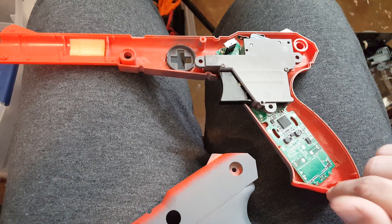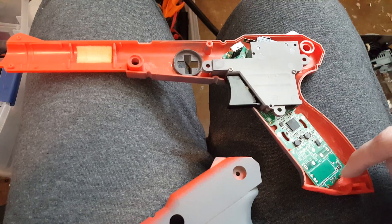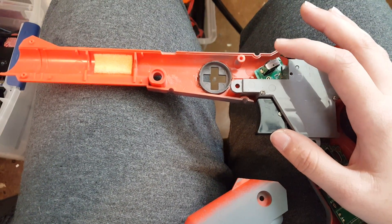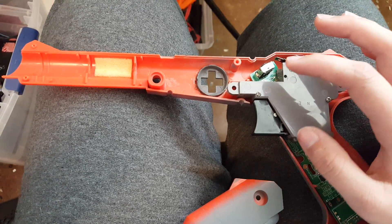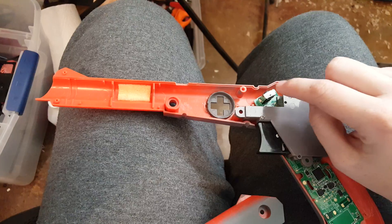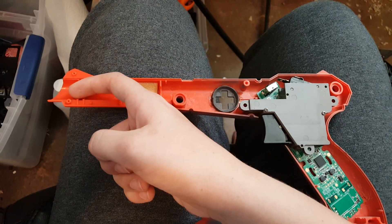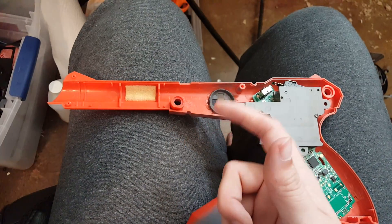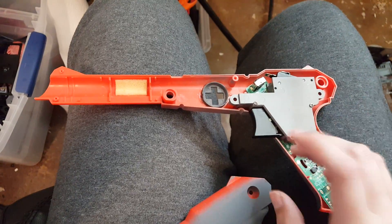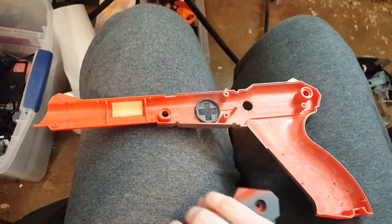I removed the nunchuck port right here and I'll have to pull that off a different Wii remote and remove this as well, then wire it back. Basically this infrared sensor right here is going to be up at the front, looking out so you can point at your screen like a Wii remote, pull the trigger, and it will push either the A or B button depending on how you have it set up.